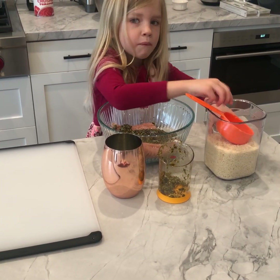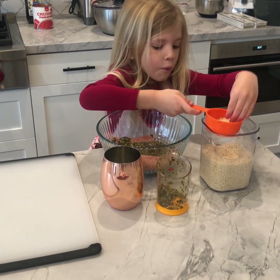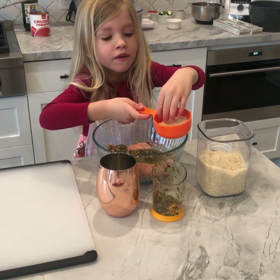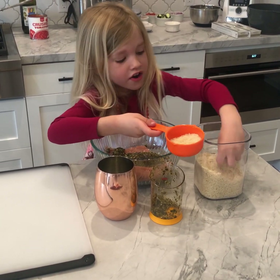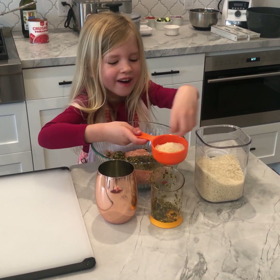And these are breadcrumbs — they're a different kind of breadcrumbs. I'm going to squeeze my hands because breadcrumbs are very, very hard. So we need to squeeze our hands and get it out of the bucket.